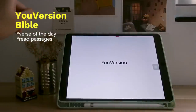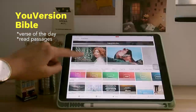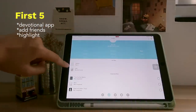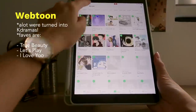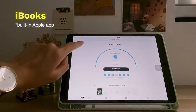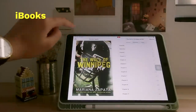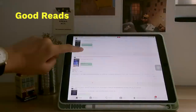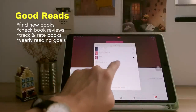Then my learning folder. First is the YouVersion Bible — I use it mainly for the verse of the day and reading passages for my daily devotions. It has book plans too but I prefer First Five because they explain things better and make them easy to digest and relevant. Then Webtoons, which I love reading when I'm too tired for a full text book — they have beautiful drawings like a comic book. Then iBooks, a built-in Apple app where I read my ebooks — I love to bookmark chapters and highlight lines I enjoyed. And then Goodreads, which I use to find book recommendations, check reviews, and track and rate the books I've read and am currently reading.